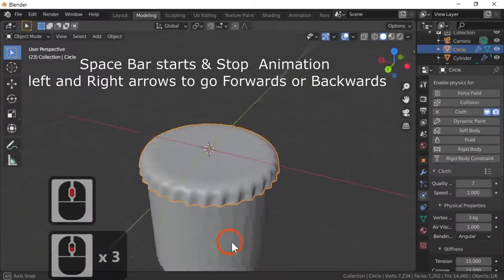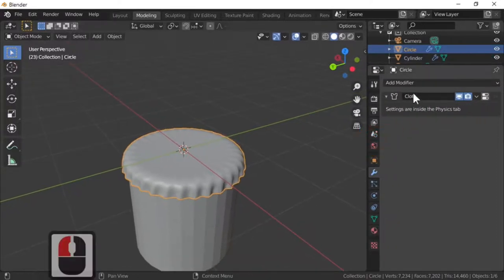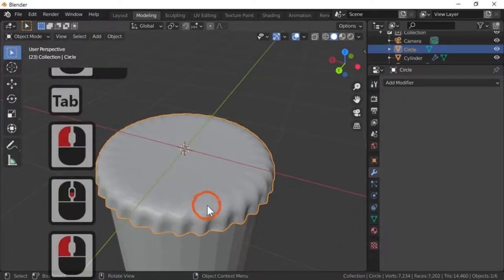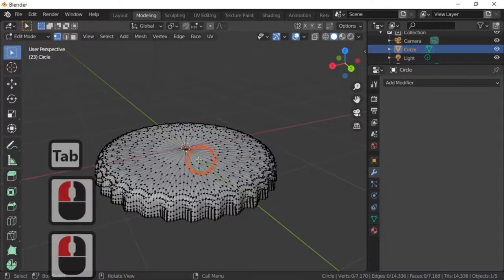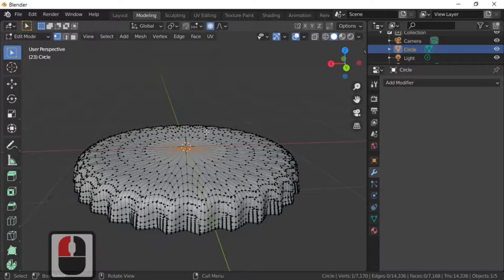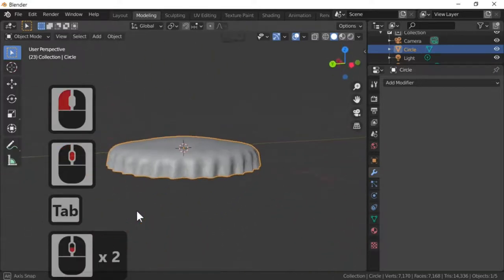To finalize the bottle top, hit the wrench icon — you can see the cloth modifier listed there. Apply the cloth modifier. Our bottle top is nearly done. The only thing left is to add a bit of shape to it. Delete the cylinder — X to delete — and you can see we now have our bottle top. In point select mode, select the middle point, then use G and Z plus the scroll wheel to give it a slight round bevel. That's the bottle cap done.